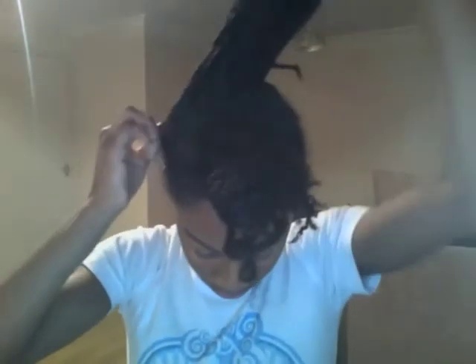I secure it with a hairband, but not too tight — just secure enough so that it doesn't fall out but not too loose either.